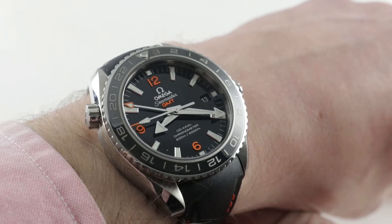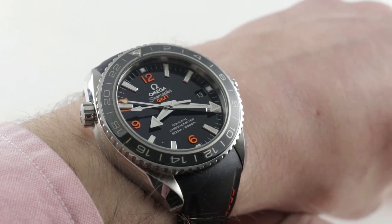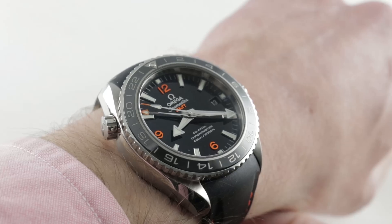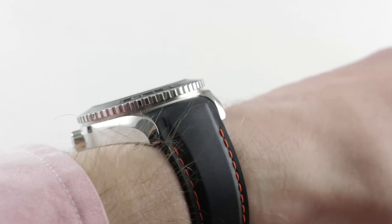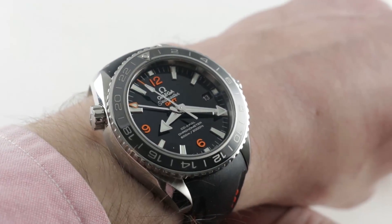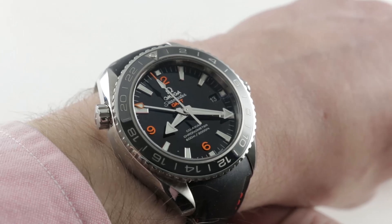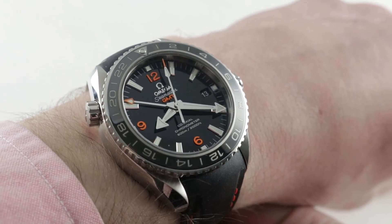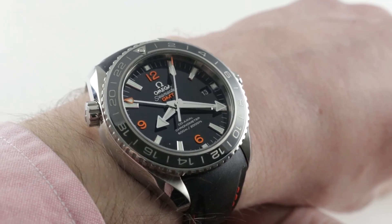The Planet Ocean line was launched in 2005. Omega launched the modern generation of Planet Oceans with the 8500-based calibers and ceramic bezels in 2011. The watch you see here, the Seamaster Planet Ocean GMT, bowed at Baselworld 2013, and it was the debut of the 43.5mm case size that later became general.